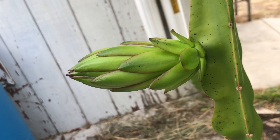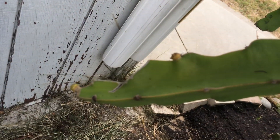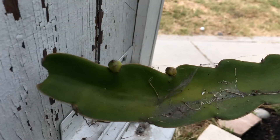Here's another one, and this one is two buds popping out with an addition of two more.